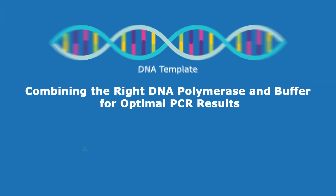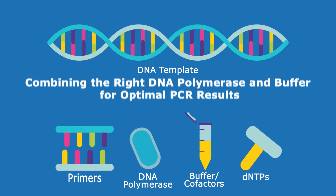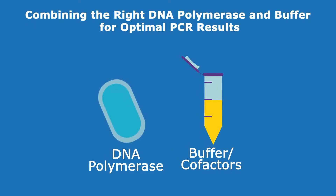Among several factors that determine the success of a PCR, two crucial components are a high quality thermostable DNA polymerase such as Taq DNA polymerase and an optimized reaction buffer.